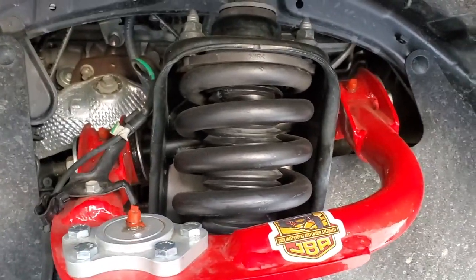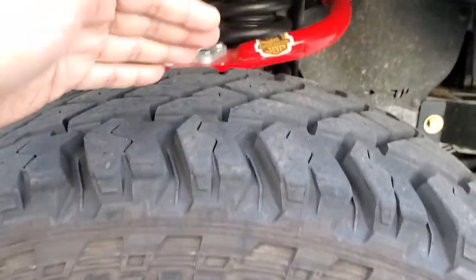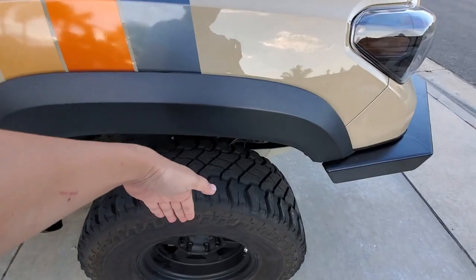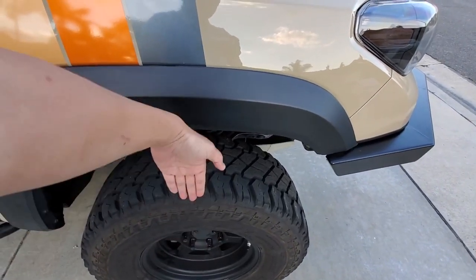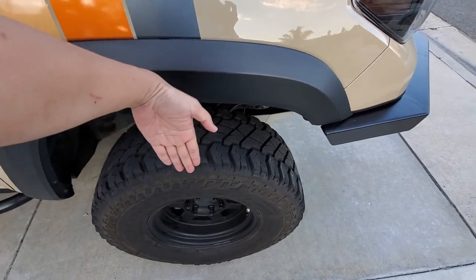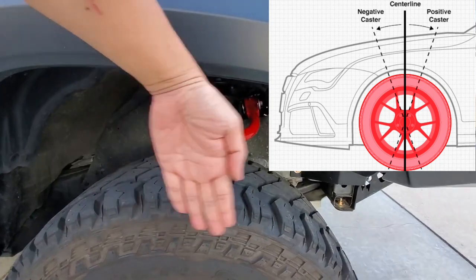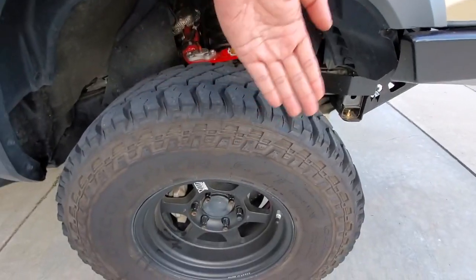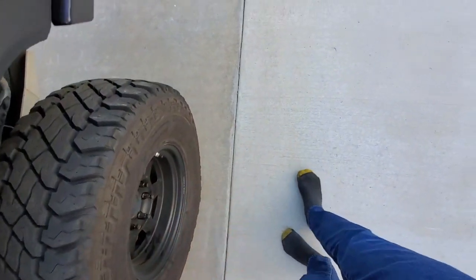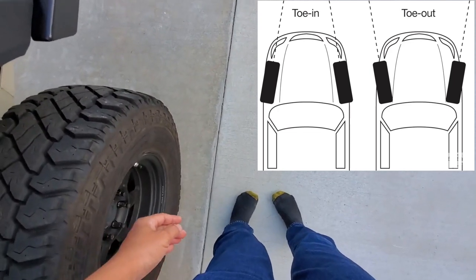What upper control arms do — as you can see, they are part of the suspension. This part of the suspension helps control the stability of the wheel. There are different things: camber makes the wheel go in and out — you might have seen the hella flush stuff. You have caster, which affects the front-back angle of the wheel. Then you have toe, which moves the wheel left and right — toe in and toe out.